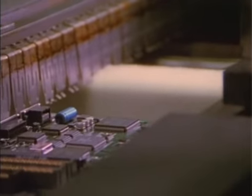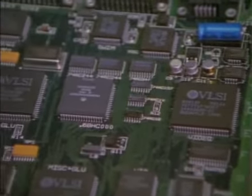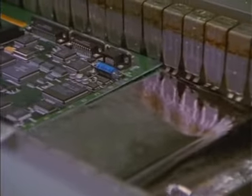A wave solder machine does the final soldering. The bottom of the board is first coated with solder flux, a substance that cleans the leads so the solder may adhere correctly. Bubbly solder preheats the boards before they encounter hot flowing solder.